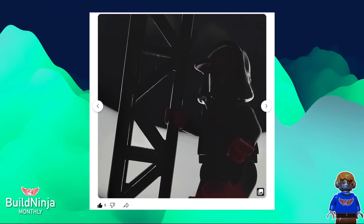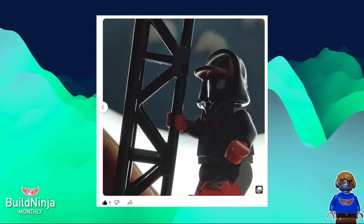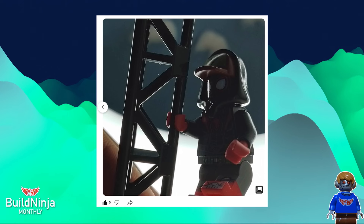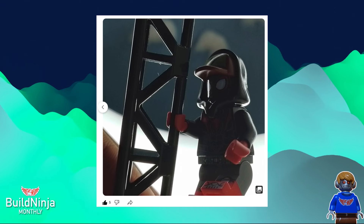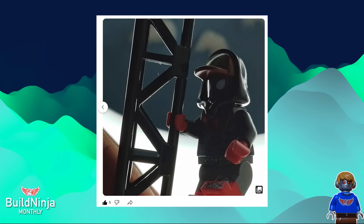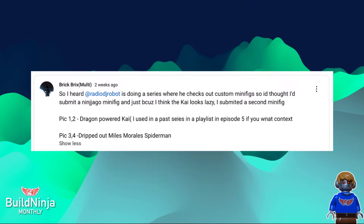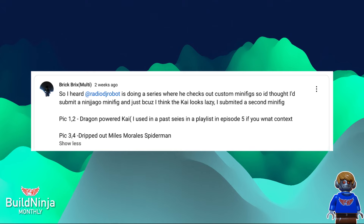He also submitted Miles Morales. I like Miles Morales a lot — I love Spider-Verse. He did a lot of cool things here; he really dripped them out. Those feet pieces and shoes look really awesome — I like the shoe detailing, very good use of that leg piece. We have the standard Miles Morales torso, but he also used Scott's head wrap. Scott is from Season 12 of Ninjago Prime Empire, and he has this hood piece that was actually made for him. Really nice, really good job. Go subscribe to Brick Bricks Multi — I'm linking all these people in the description if you want to check them out.